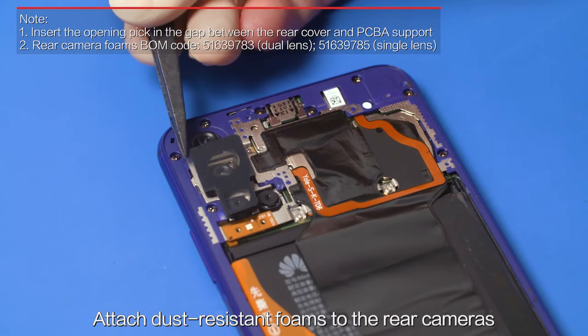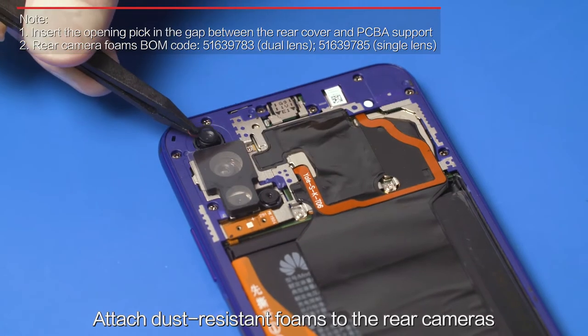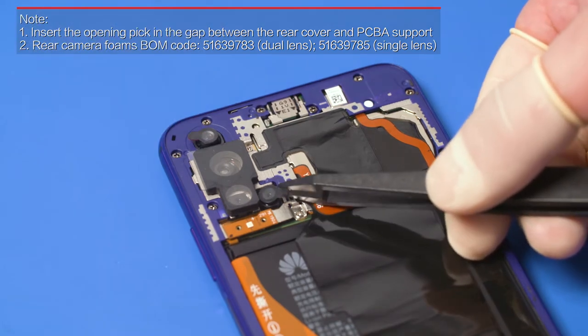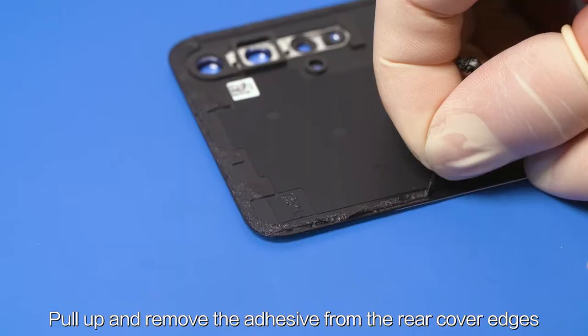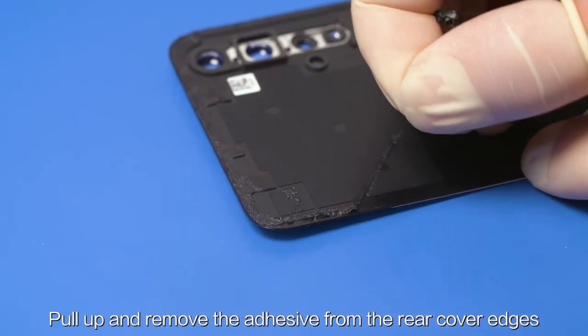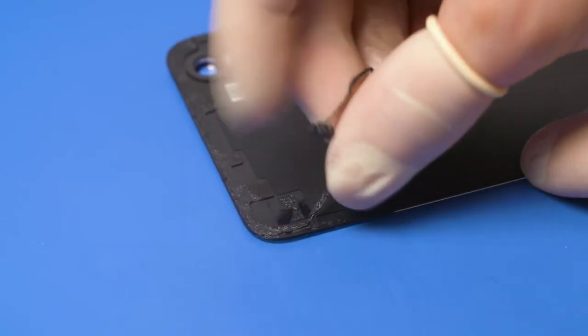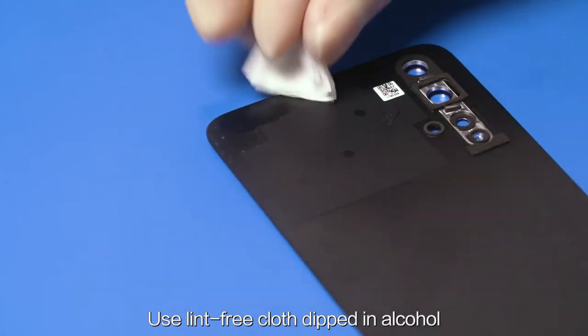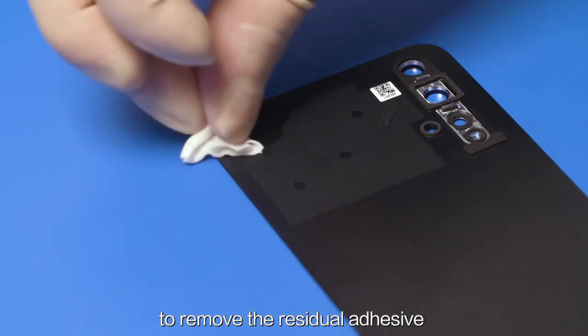Attach dust resistant foams to the rear cameras. Pull up and remove the adhesive from the rear cover edges. Use lint-free cloth dipped in alcohol to remove the residual adhesive.